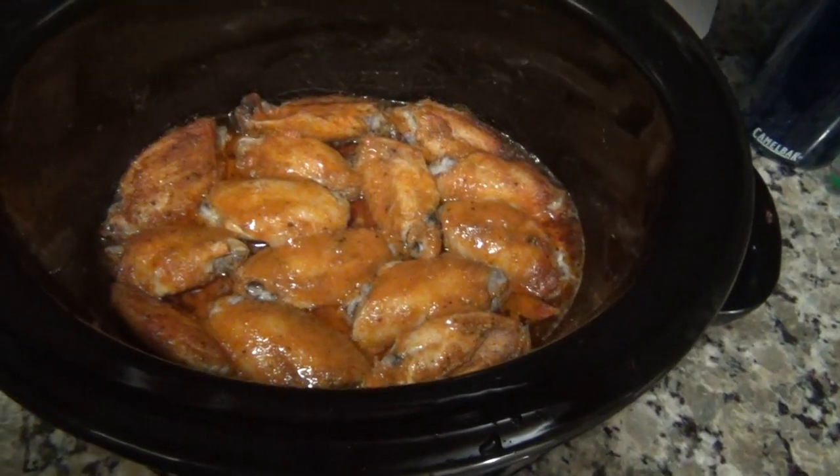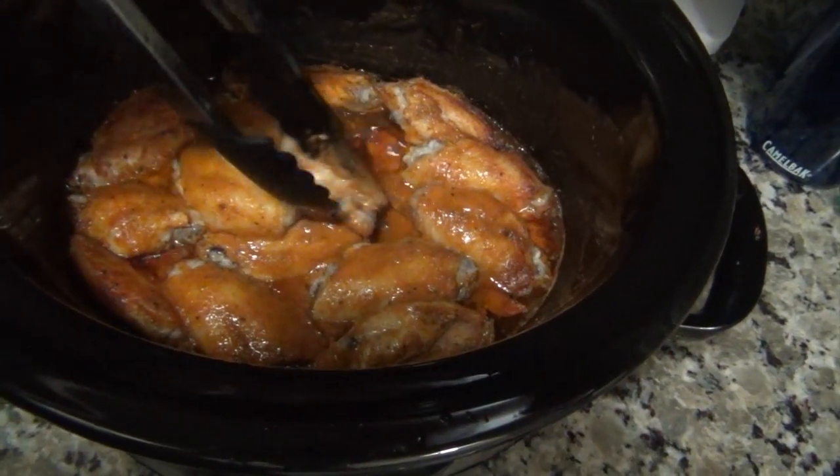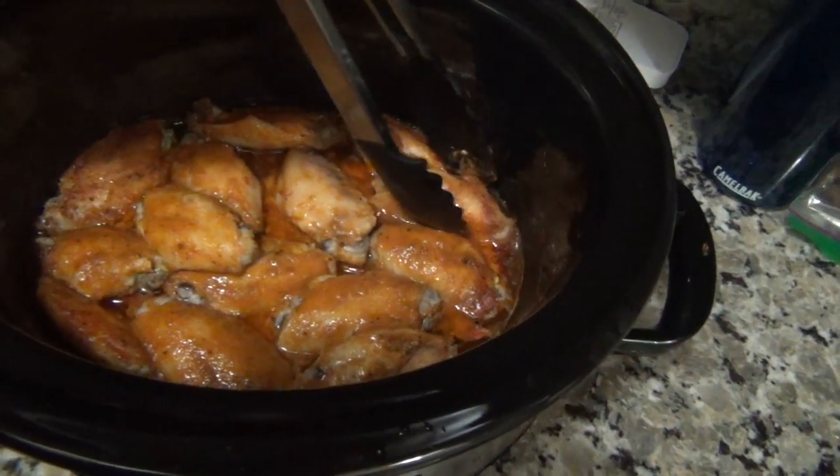About two hours on high — I'm gonna flip them all over and do the other side two hours on high.